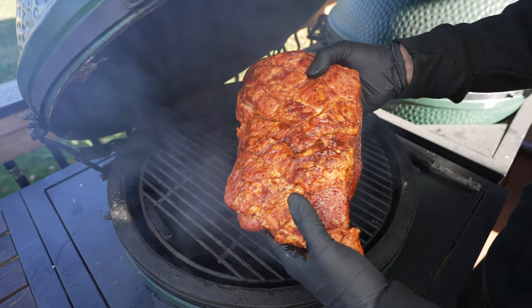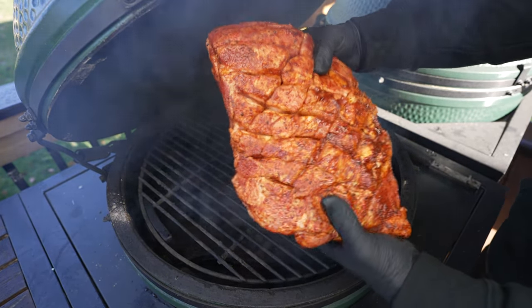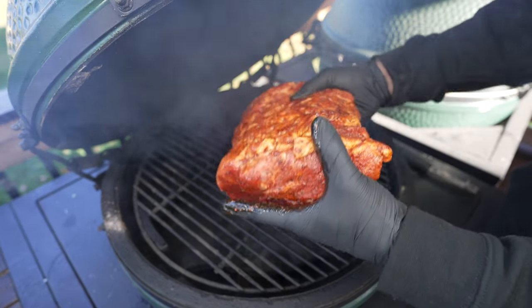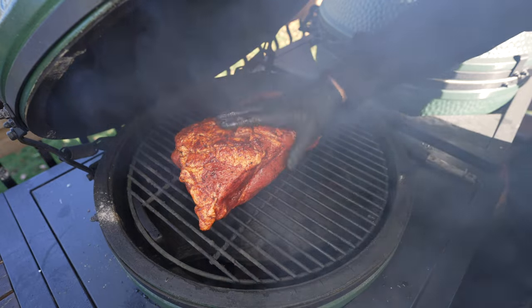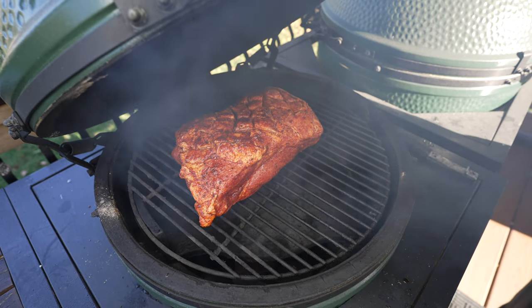We'll add the plate setter to create that indirect shield and the grate for our pork. Pork has been sitting for about 30 minutes — look at this, it's nice and wet and sticky, that rub is starting to absorb nicely. So we'll put this right in the center of the grate, close the lid, and let this cook. When it comes to the cooking process, I like to do these on my Big Green Egg at about 250 degrees.